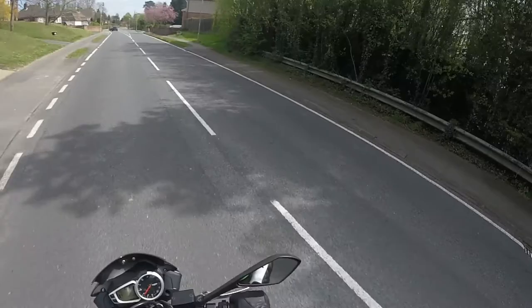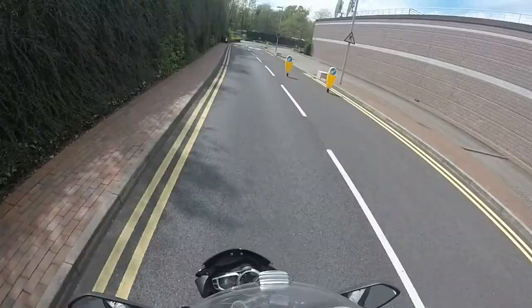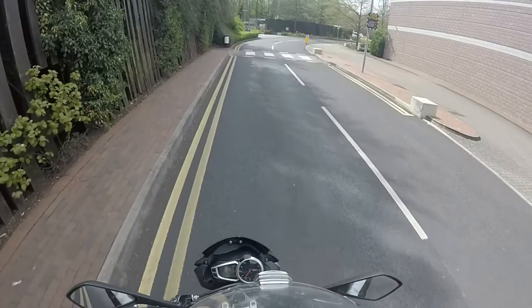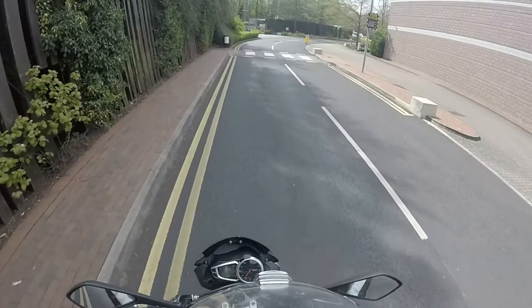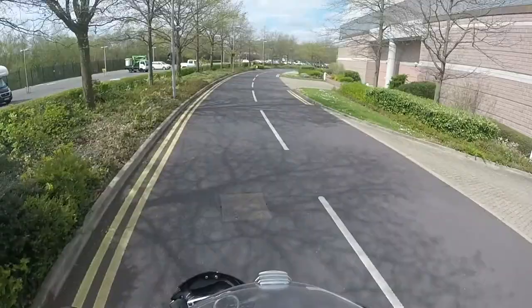That's it for today. I'm going to be listening to my new album on the way home, so there will be no vlog for the return journey. Hopefully that's helped — if it has, just drop us a like or even subscribe if you fancy. This corner is quite fun, but not when there's a speed camera just there. I think I'll just behave a little bit here. Or not.